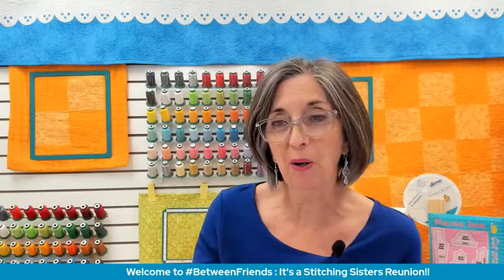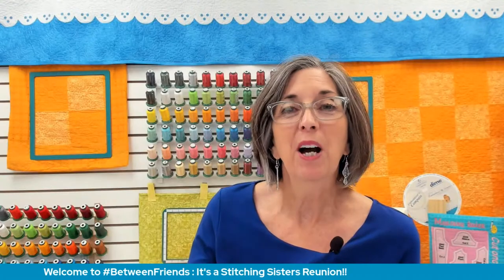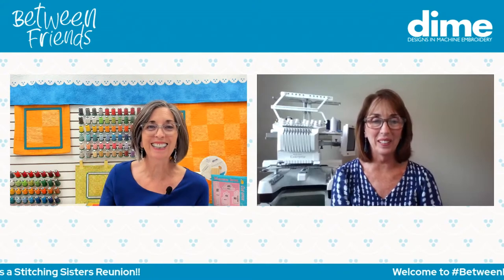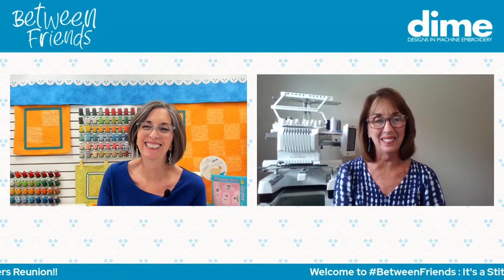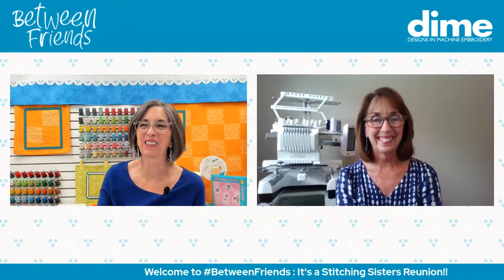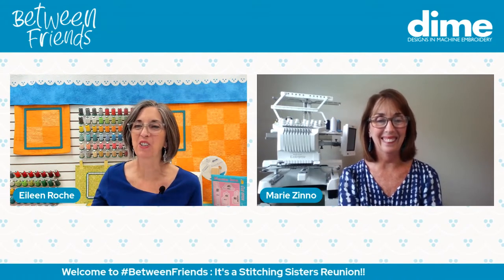Let's go ahead and welcome Marie, hailing today from Bonita Springs, Florida. Hello! Oh, it's so nice to see you, sister. Nice to be here. It's just great to have you here, for sure. We have so many friends joining us.